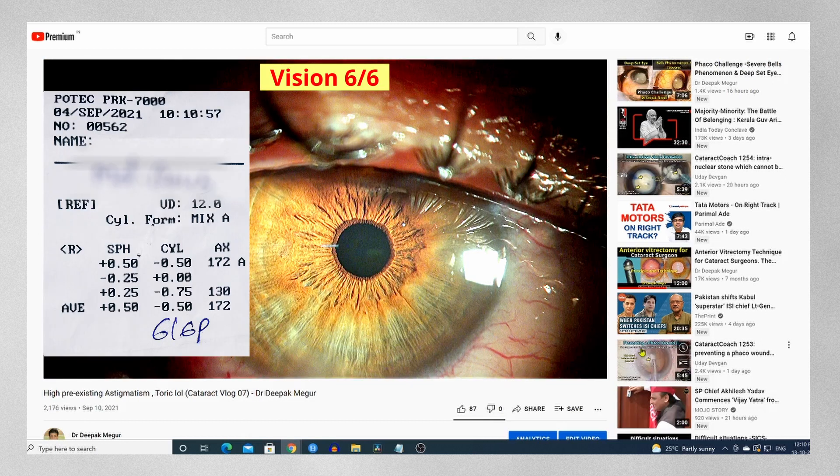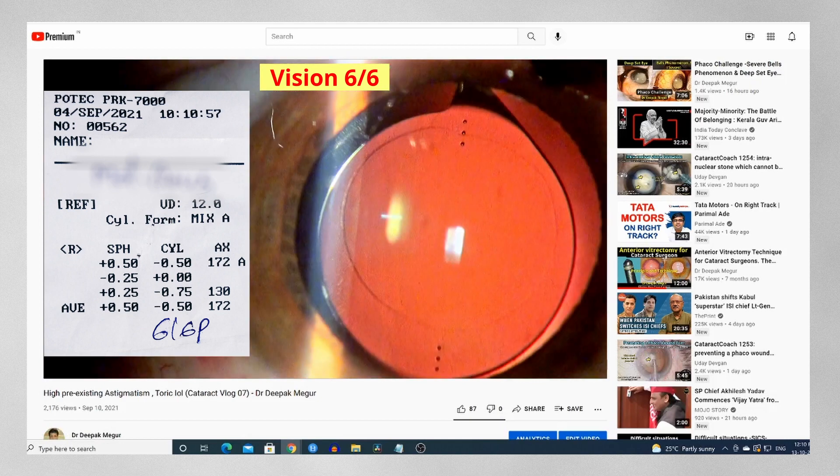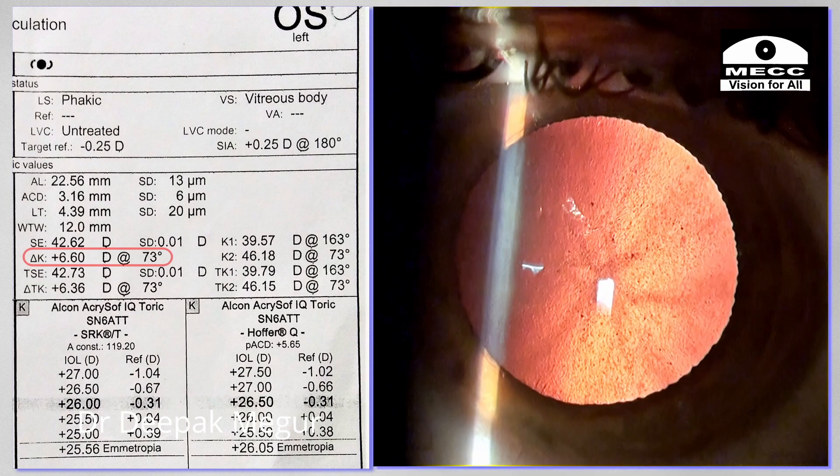I was concerned about amblyopia, but I was pleasantly surprised by the lack of it. In fact, the visual outcome was perfect in that eye. Two weeks later he is undergoing surgery for the other eye, but the astigmatism is much worse in this eye.